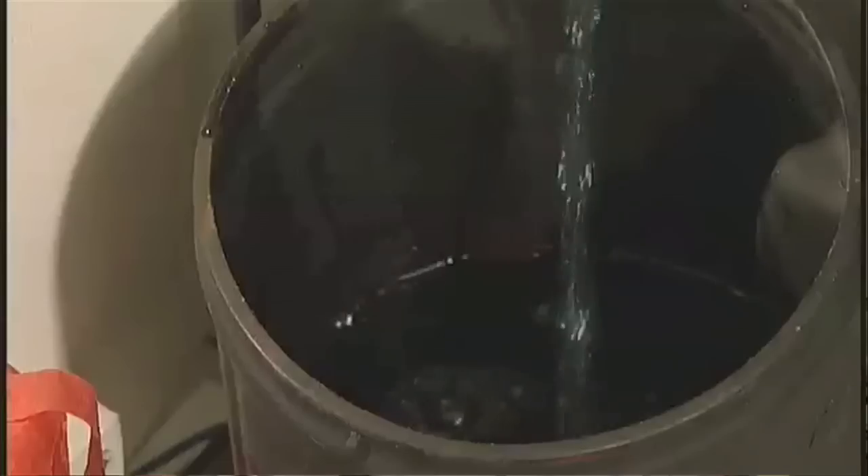You've heard the term: you're making this way too complicated. Well today, we're taking that to a whole new level — in fact, all the way to the Guinness Book of World Records. What's our not-so-simple task? Watering a plant.